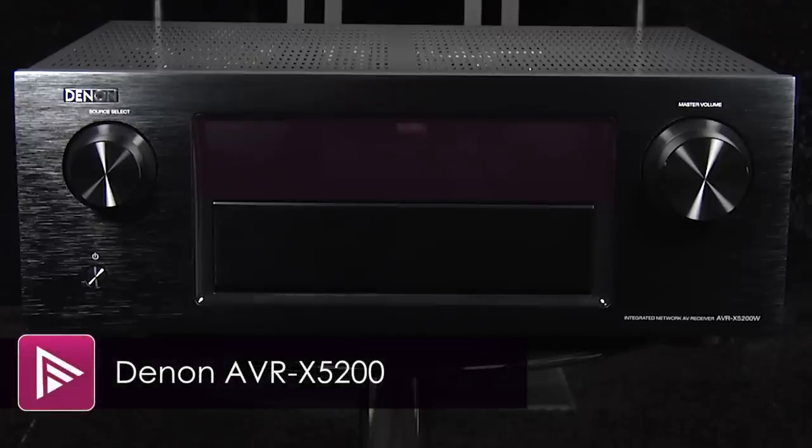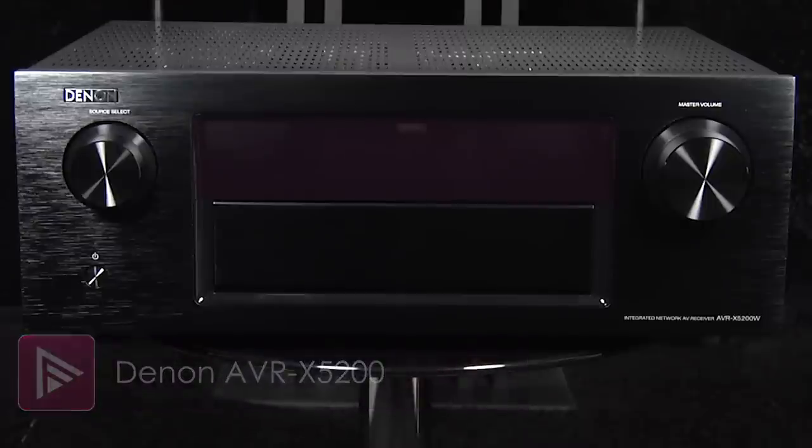Welcome to a short video review of the Denon AVR-X5200. This is their latest mid-range AV receiver and retails for around £1,600.